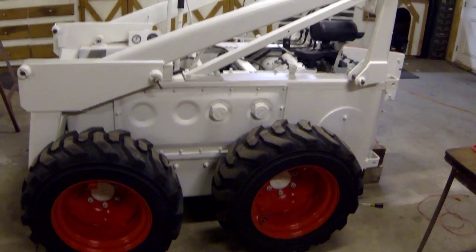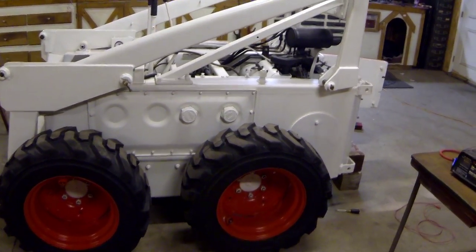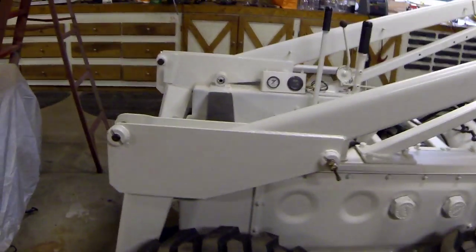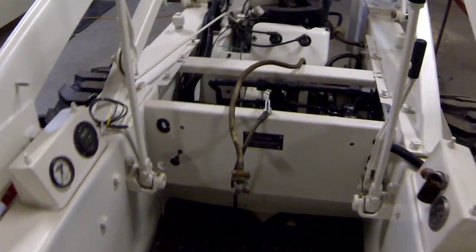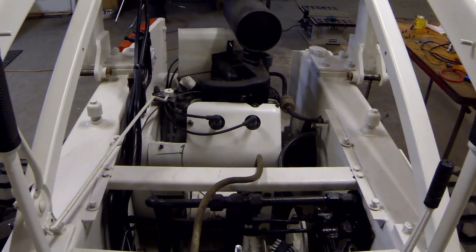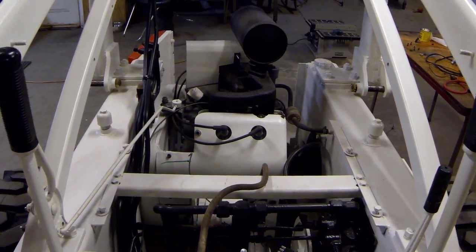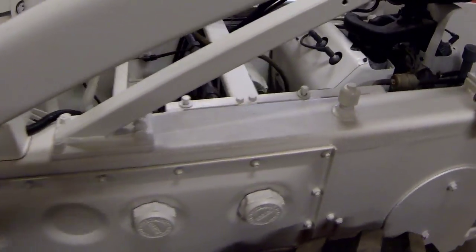So the Bobcat M610 stood still for quite some time and we're finally starting to get a little work done on it. Dad picked up a bucket for me yesterday or maybe two days ago, so I should have a bucket here Tuesday when dad comes down. Now I just need to get a lift cylinder — I got a bent lift cylinder, but other than that we're ready to go.